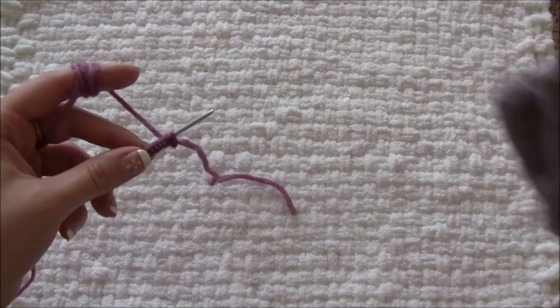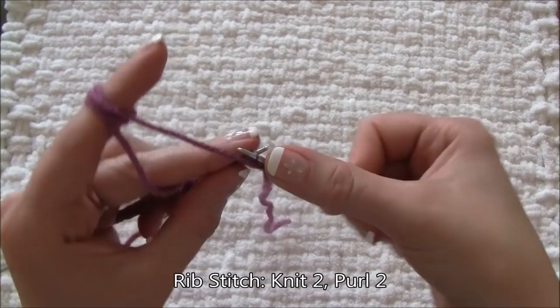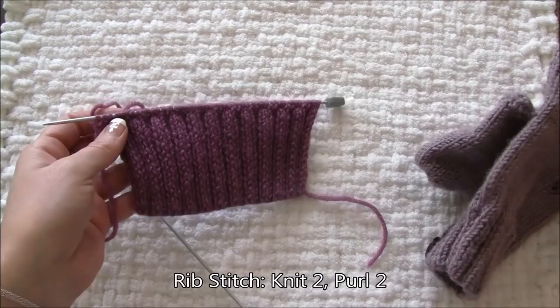The direction of making gloves is from cuff to fingers, so any rib stitch can be used for the cuff. I'm doing knit two, purl two and will repeat this until my piece measures three inches from the cast on edge.